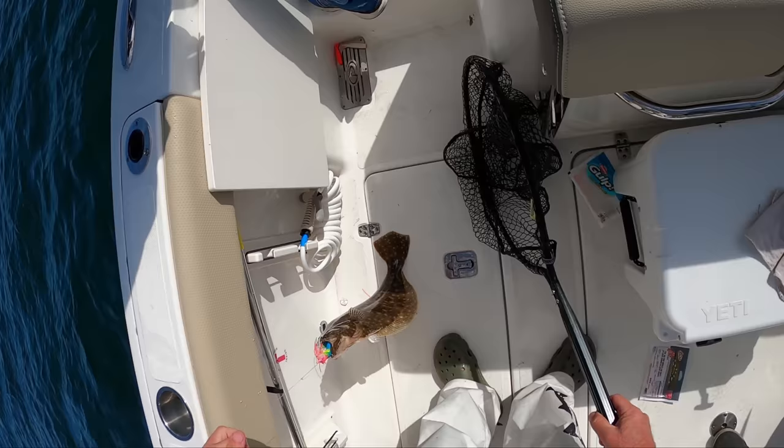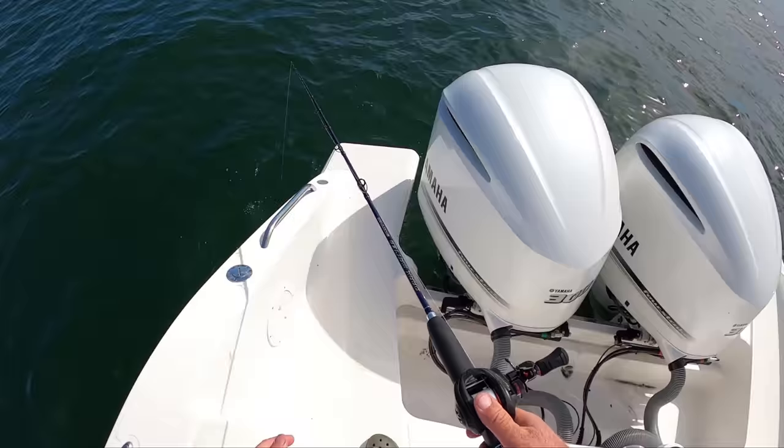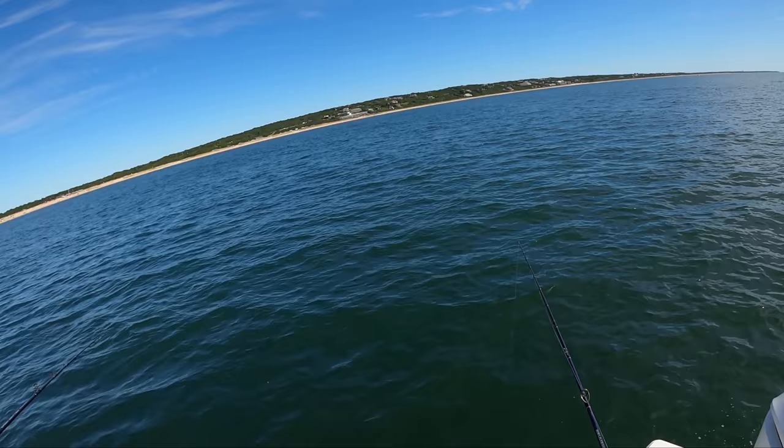I haven't had to measure really — that one I did measure, but there's no doubt. Oh, you got a short? Yeah, he's short. Well, not that he's short, but good that you got one. We hooked up a few there. And then it's what we call pounding the spot — we just keep going over and over it.